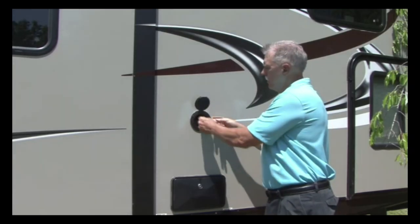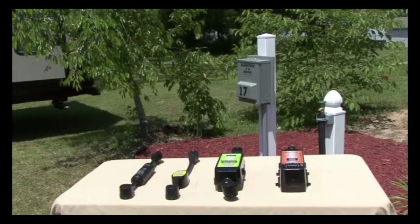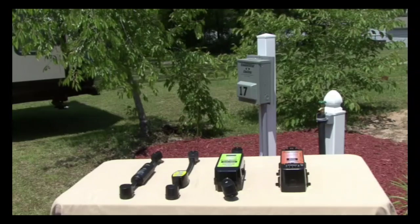For a 30 amp electrical service like our Keystone travel trailer has, there are several options available to help protect the RV's electrical system.